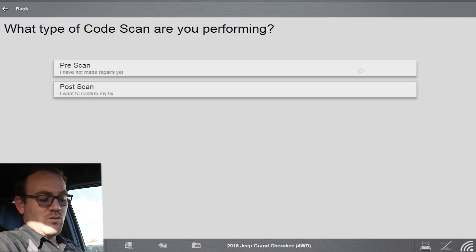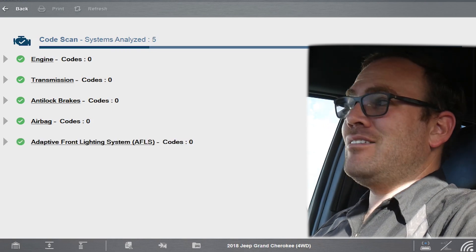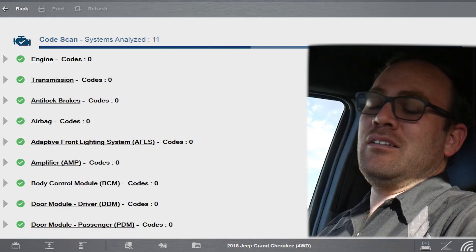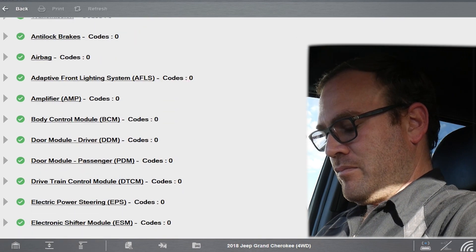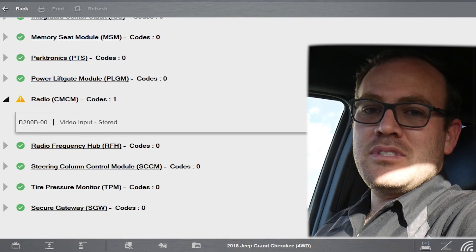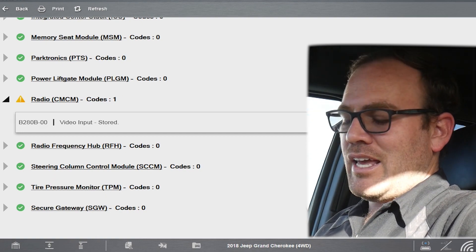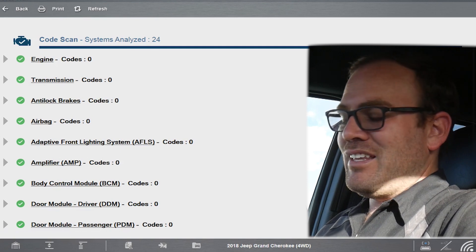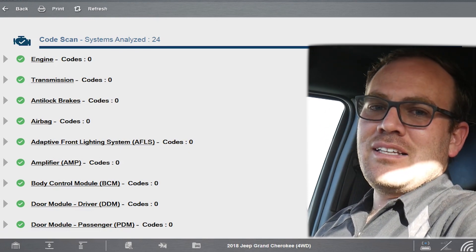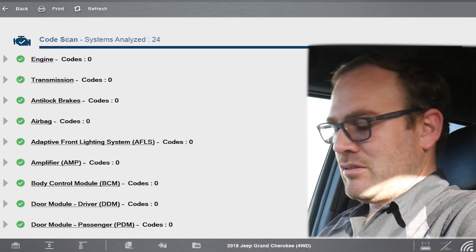Now I can do a full system scan — way to go, that is awesome! I believe the only other tool that had access to this in the past was Autel, and they went through a back-door channel where you had to pull the radio out and connect wires back there. Some people had success with it, a lot of people didn't. Way to go, Snap-on. A lot of people were upset because FCA vehicles weren't in the vehicle list, but they've now partnered with FCA. I use the Snap-on all the time — these vehicles come in for oil changes and it'd be much easier to connect and do a full system scan while it's on the rack.